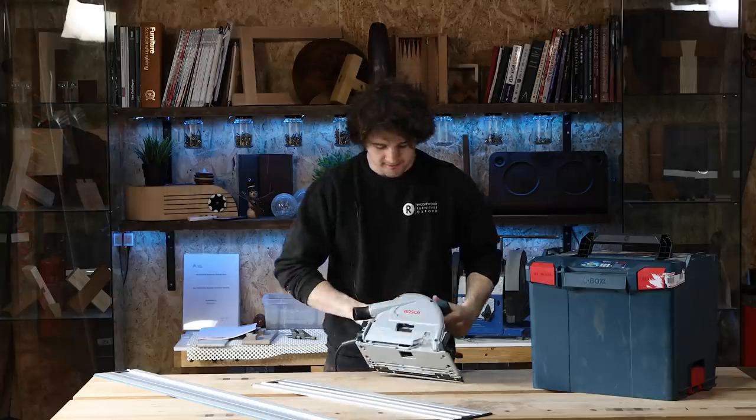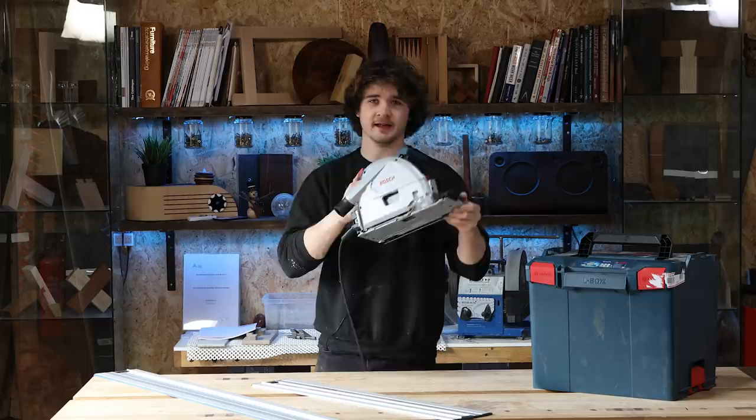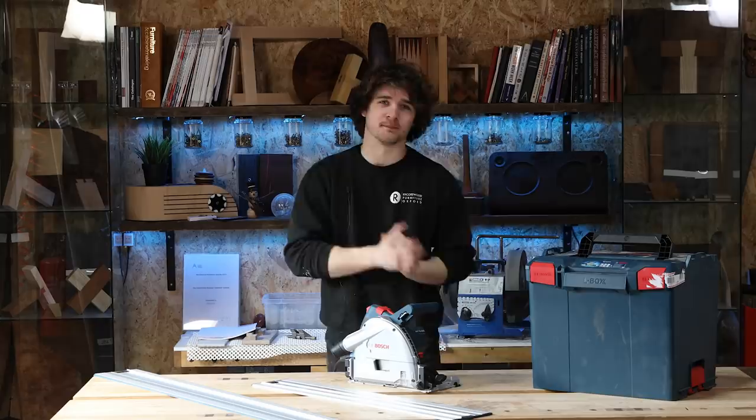Hello there, this is my review of the Bosch GKT-55 GCE plunge saw. I've used this thing for the past six months or so and I think it's about time to share my opinions on it.